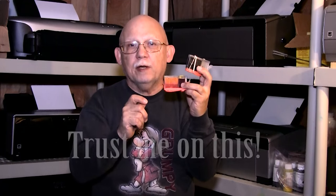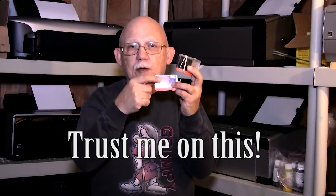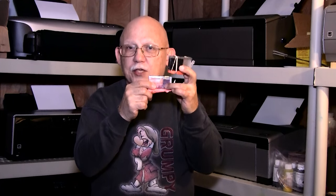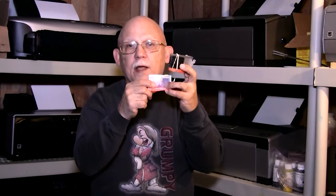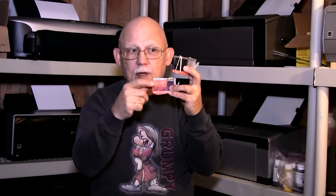What you want to do is never let the sponge or the liquid reservoir go dry. In other words, catch it when it's almost dry before you start to actually physically remove ink from the sponge. That will make things so much easier.